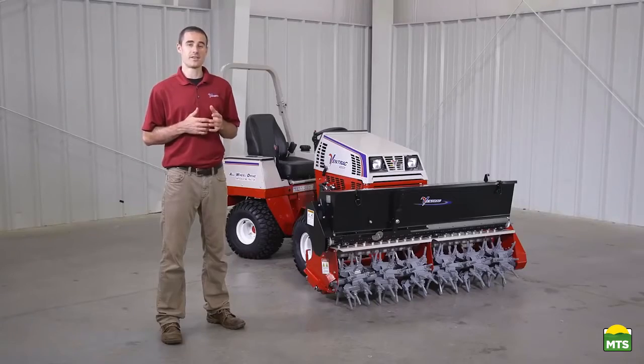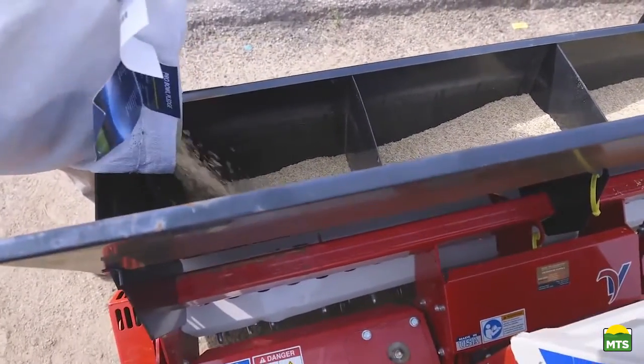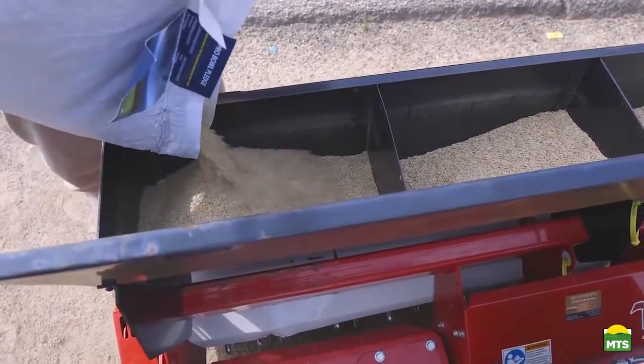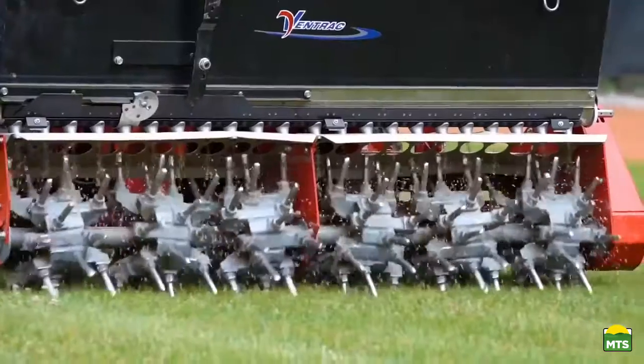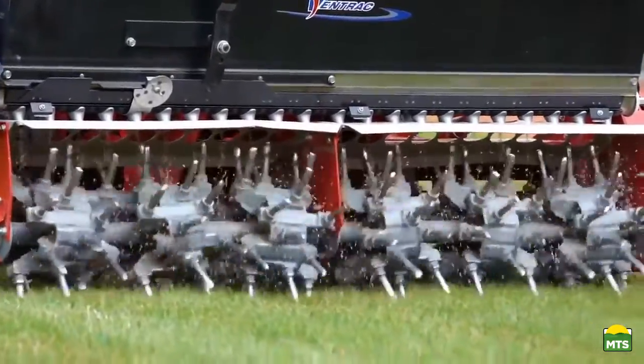Optional accessories for the Aerovator include a seed box and a rear roller kit. The seed box has a 2.5 cubic foot capacity. The seed is dispersed from the hopper by the seed roller, which is driven by an electric motor. This allows for single-pass aeration and overseeding to get the job done faster.